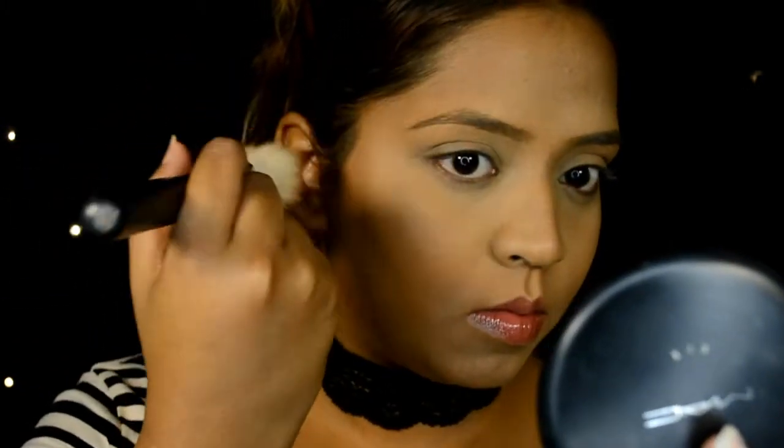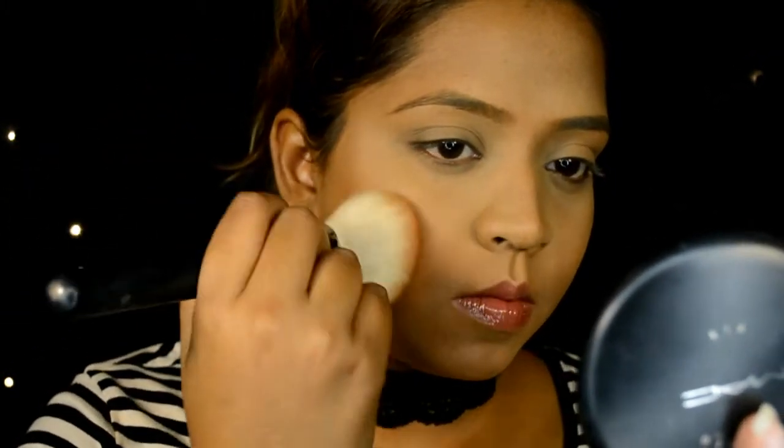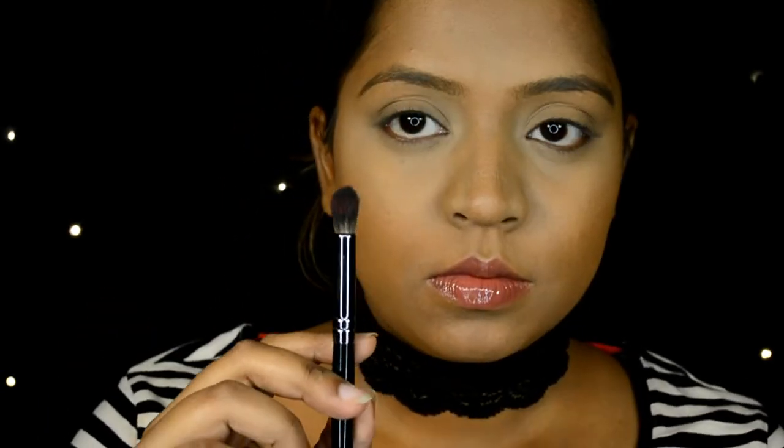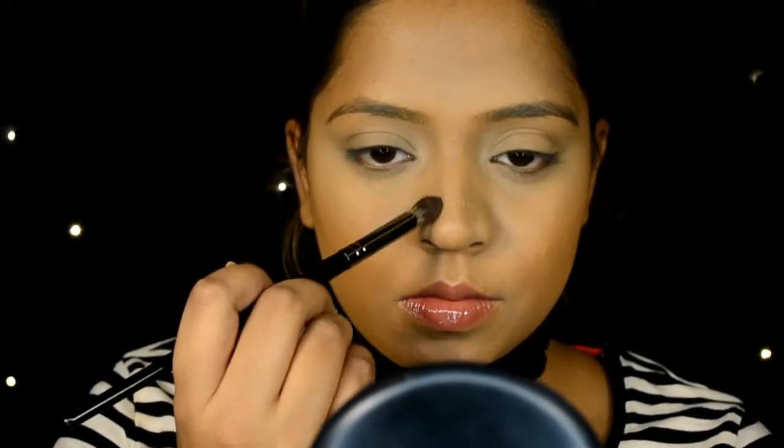There's a difference between bronzing and contouring, and I'm always on the bronzing side — I use bronzers to contour my face a little bit. There's no right or wrong in how you do your makeup; it's all about making it work for you. For contouring you usually use a cool-toned cream or powder, which gives you a more sculpted look, but I personally just stick with bronzing.